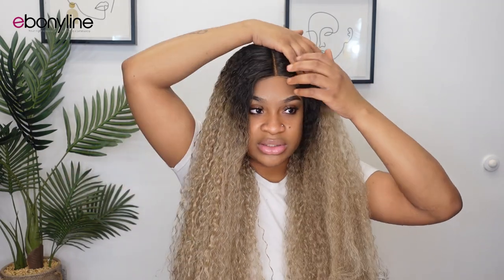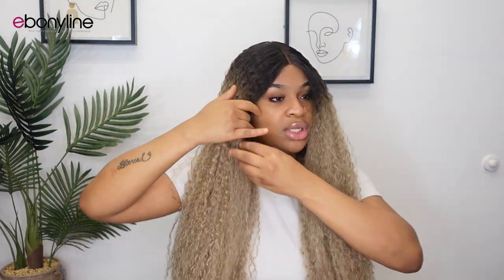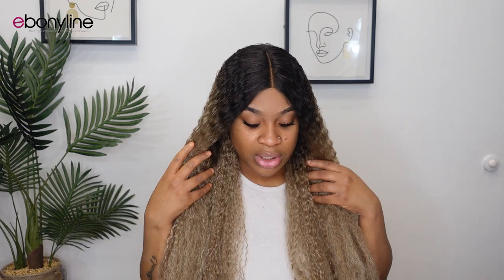It has baby hairs — I just pushed them back because that's the look I was going for; I wanted it flat at the top because there were a lot of flyaways. It says 'ponytail choices,' so you could probably put it in a style — it's a T-part unit, so I'm pretty sure you'd be able to do a half-up half-down look.